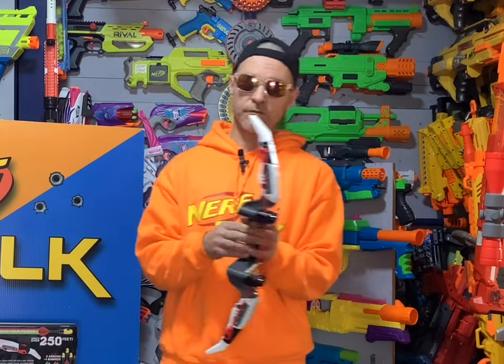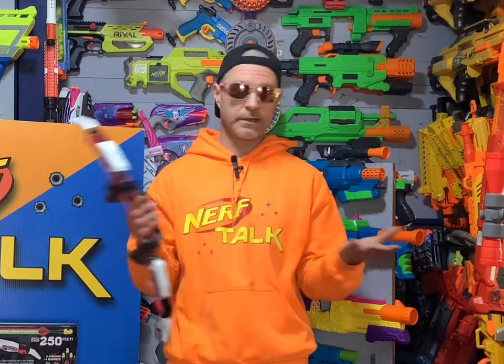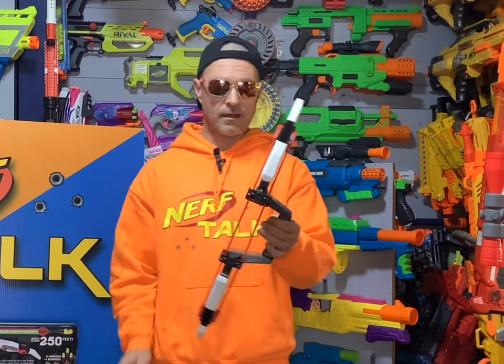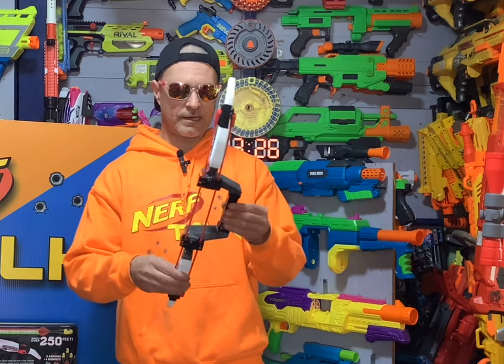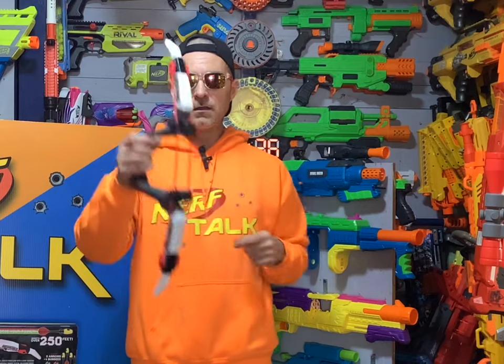Now for my first overall impressions — even though Hog Wild Toys sent this to me, I'm going to be totally honest like I always am. First of all, this thing is extremely light — I can barely even feel it in my hands. It also feels very durable; you know how some plastics feel a little weak, like the mag for the Alpha Flight? This is very solid. One cool thing about the Quick Switch Power Bow is that it can be used in the left hand or the right hand, just like that.